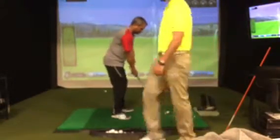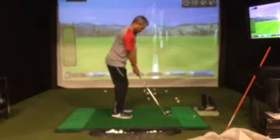Now relax those hands at address. If you have tension at address, it's going to be very difficult to lose tension in the swing.